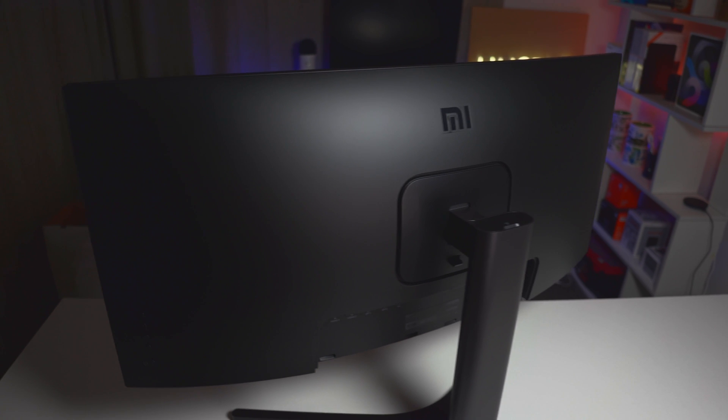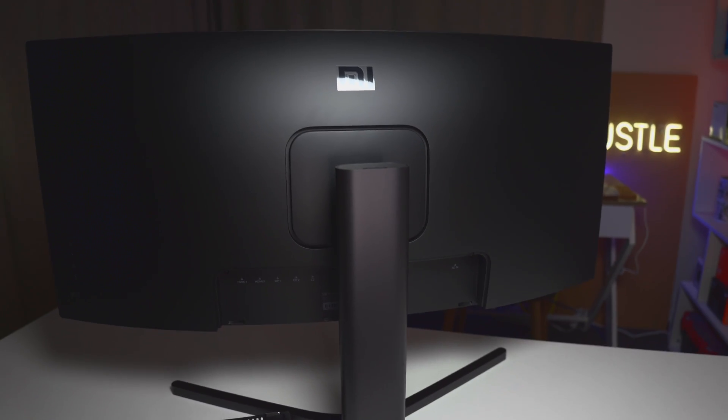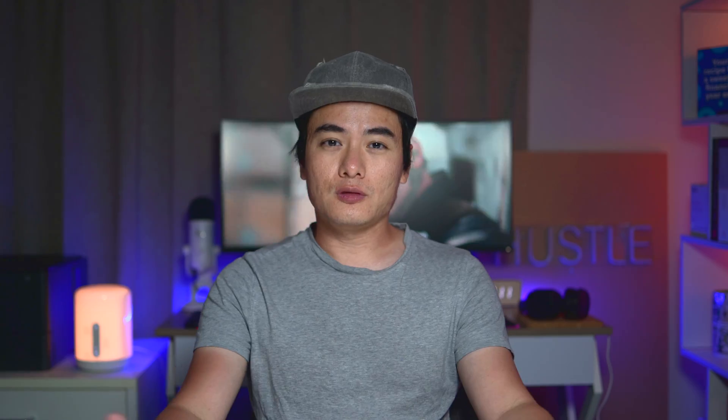And this is what it looks like in the back — quite nice, very tidy.